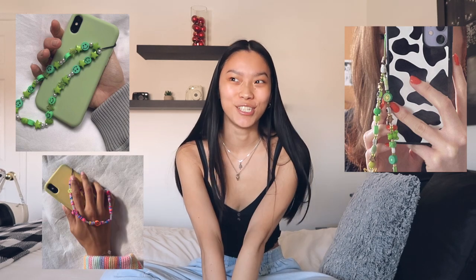Hello guys, it's Emily, welcome back to my channel. Today I thought we would make these cute little beaded strap phone charms that I've seen all over TikTok — they're literally all over my feed and I wanted to jump on the trend because I think they're so cute. I picked up some beads from my local dollar store and we're gonna make some, so let's get into it.